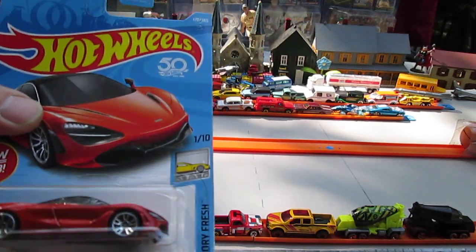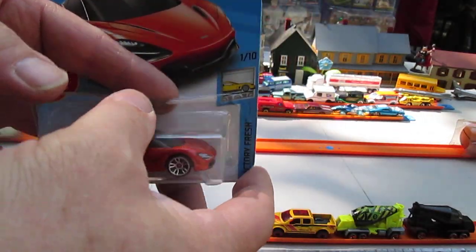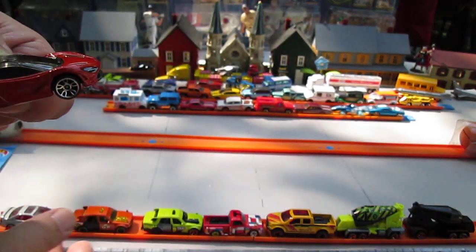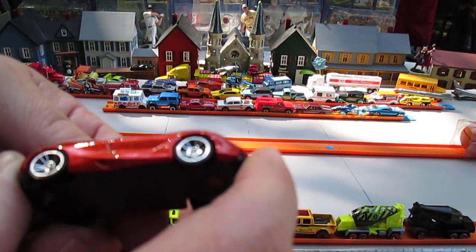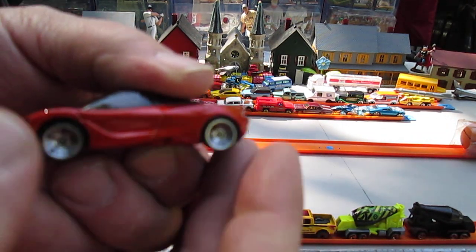We'll get a better look at that color in a moment — I'm going to call it amber for right now. Wait until we get it open for sure. Nice easy open, and yeah, it's like an orange amber type color here.